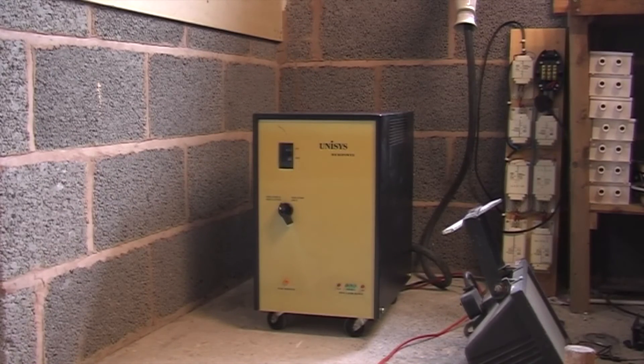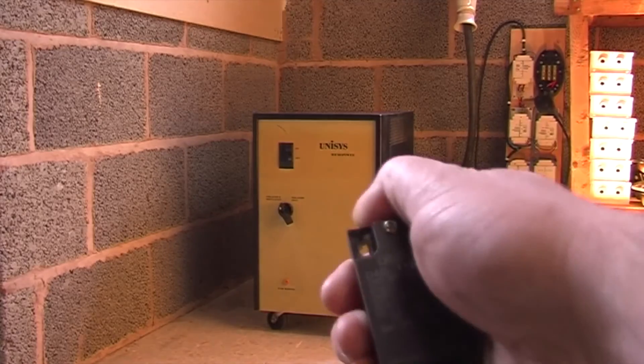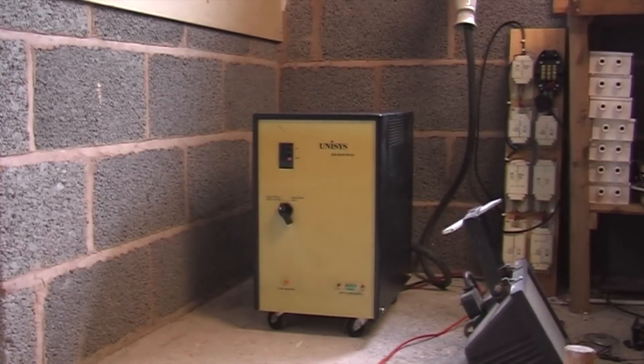I've got it hooked up to a 1000 watt floodlight here just as an example, and this is what happens when you turn it on. What I've also got hooked up now at the end of the orange cable is my emergency cut off. If you look at the switch here — as soon as I let go of the button, off it goes. And it won't restart now until the switch on the front is turned off and back on again.